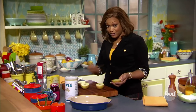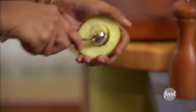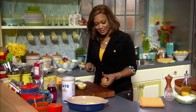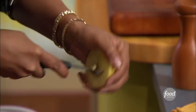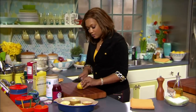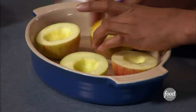Slice them across the equator, as I like to call it, then just take a little spoon or scooper and get the seeds out right there. In the middle we're gonna drop some jelly. I don't want the apples to brown while we make the crisp topping, so just take a little piece of lemon and squeeze and rub.